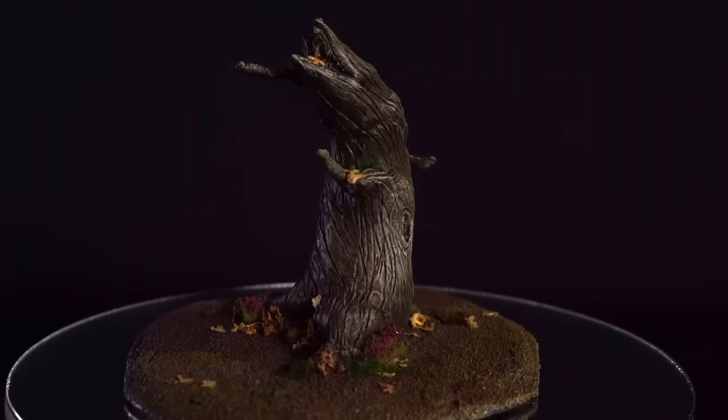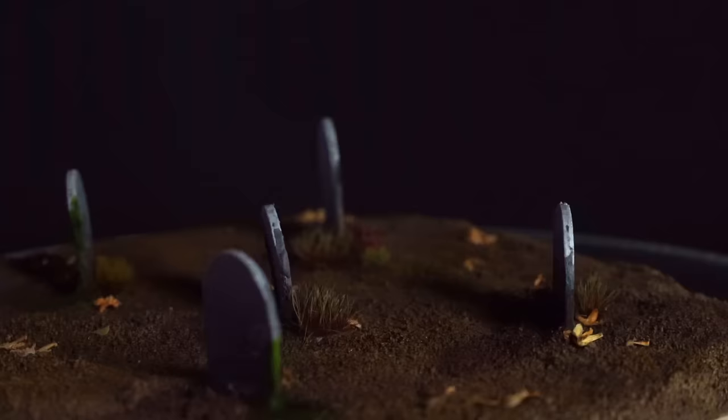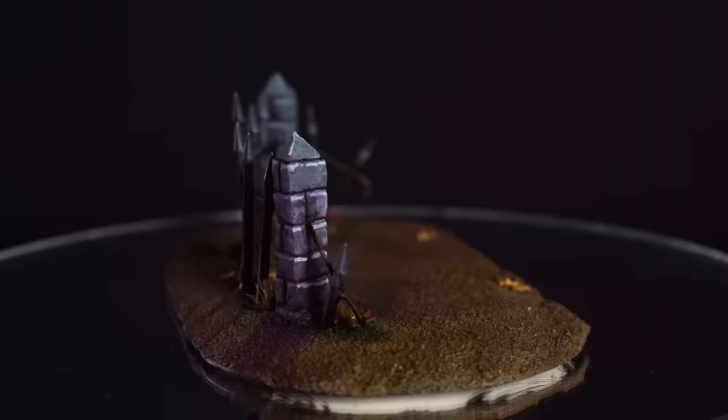I love how these turned out. I think we totally hit the brief. I especially love the twisty tree, the highlights on that stone, and these fun-shaped gravestones we made. I feel like it's a perfect mix of Halloween-y Tim Burton-esque vibes and Warhammer. Now all my spooky minis have their own themed terrain to play on.